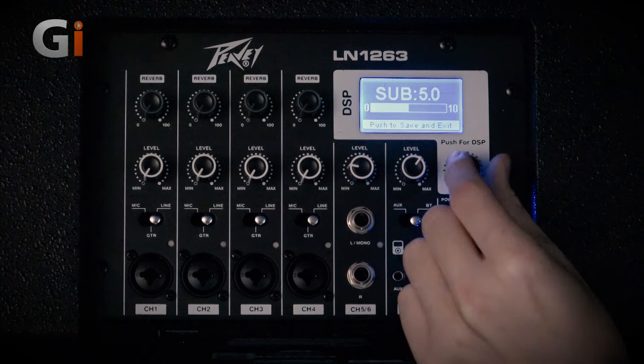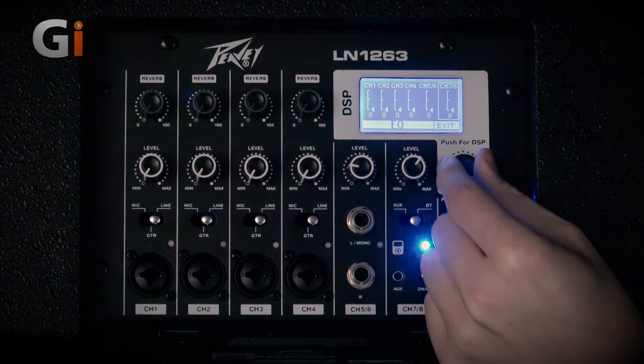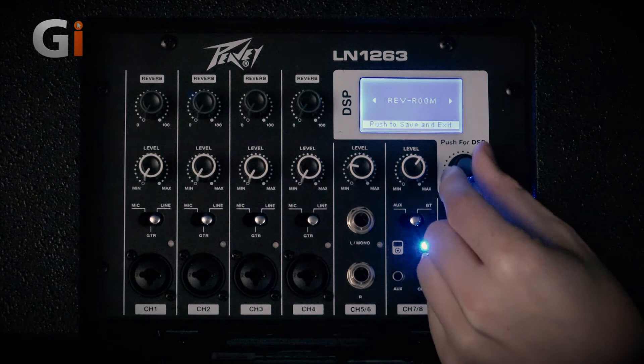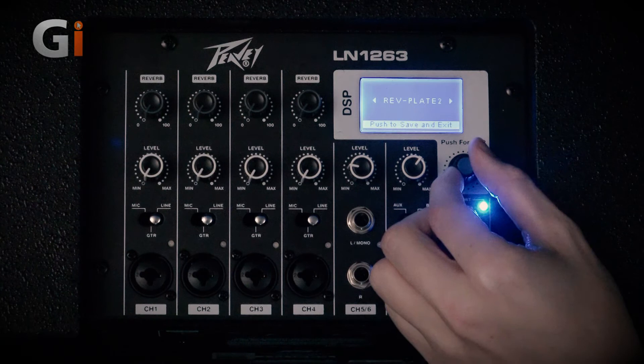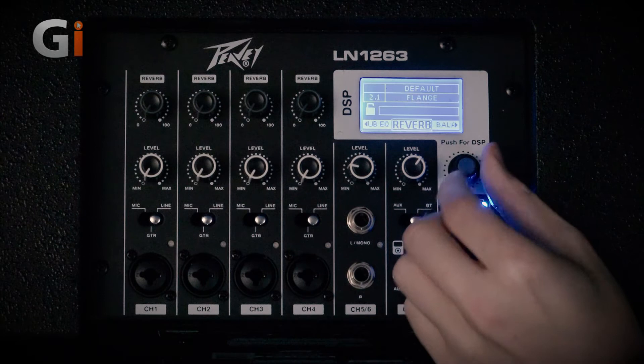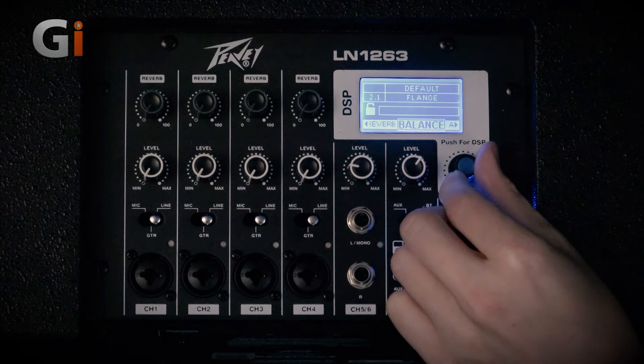We can set the sub level, going up and down — currently at 5. The EQ level for each channel is also assignable through this screen. Then in reverb, we can change the reverb type for all channels overall: we've got hall, another hall, a chorus effect, flange, reverb and plate, reverb and plate number two, and many more. We've also got balance to adjust the left and right on the satellite speakers when running in stereo.